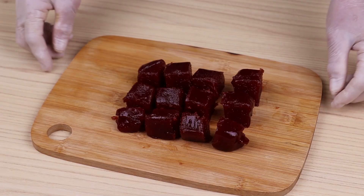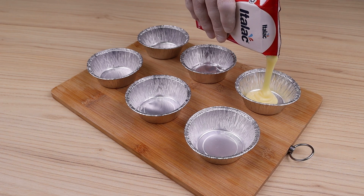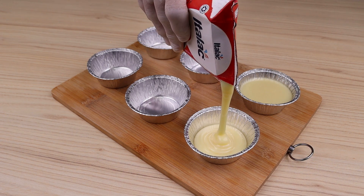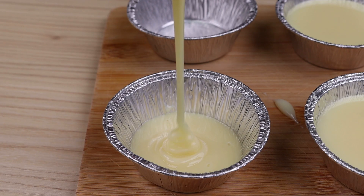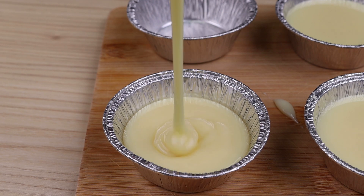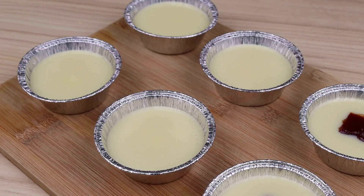In six 100-milliliter aluminum molds, add two boxes of 395 grams each of condensed milk, dividing evenly without filling too much. Then in each one, add a cube of guava that we cut.